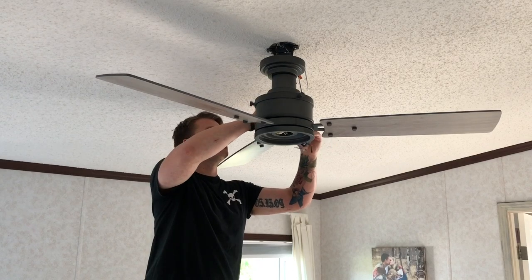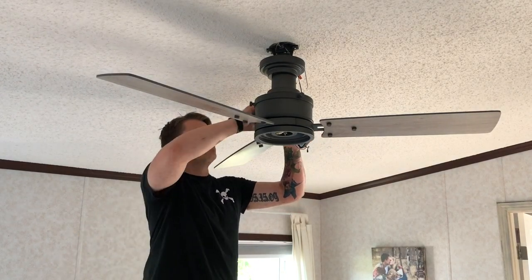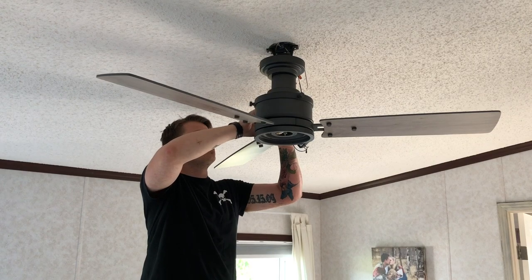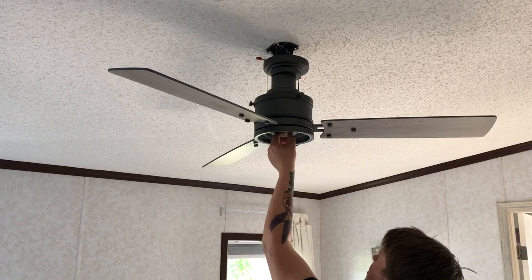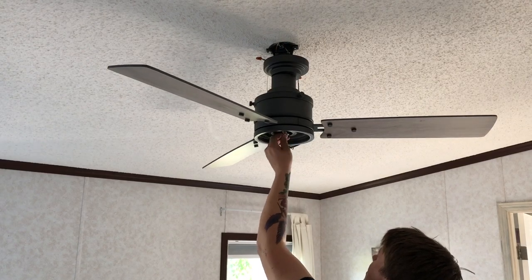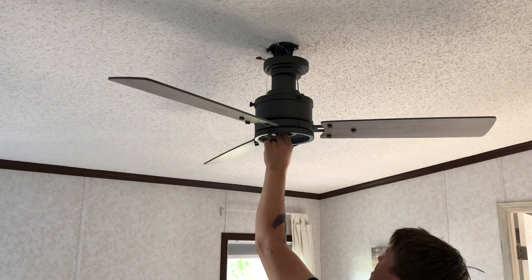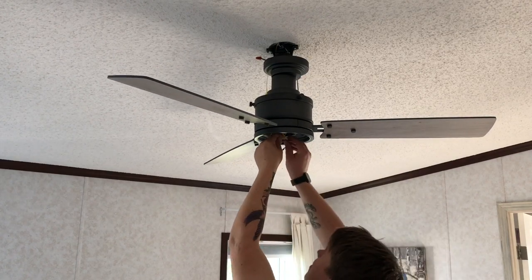The Emerson fans come with remote capabilities, which means you can turn the fan on and off, turn up or dim the brightness on your light, change the speed — all from a remote. A couple things that are different from installing a regular light fixture: you cannot have a dimmer switch. We ran into this and had to swap the switches with another one from their house. It will not work with a dimmer switch.